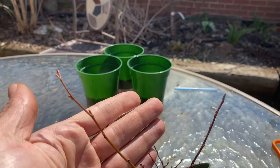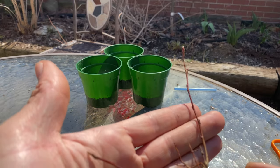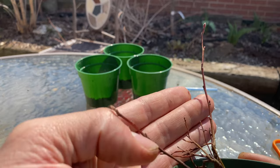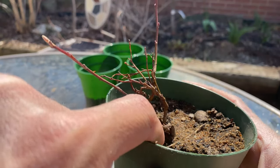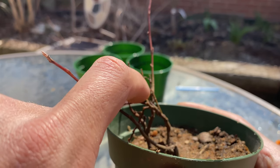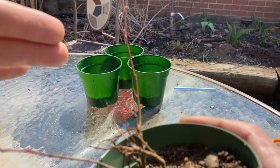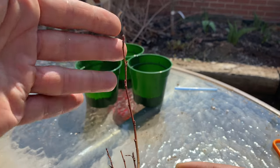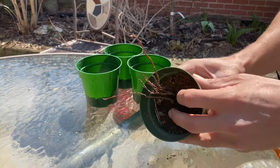Pretty sure these ones are mountain maples as well — younger versions. This one's not looking so well but there are a fresh couple buds back there. This one's doing pretty poorly as well, but some more buds. This one looks like it's doing okay all the way to the tip. That's three separate pots to put them in.